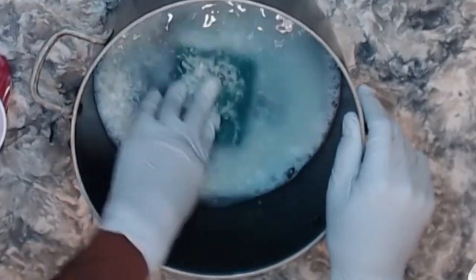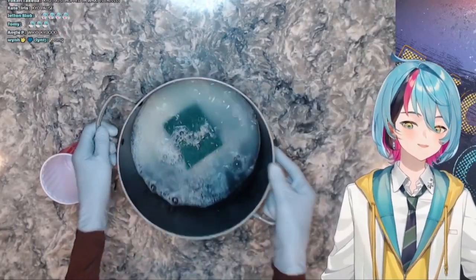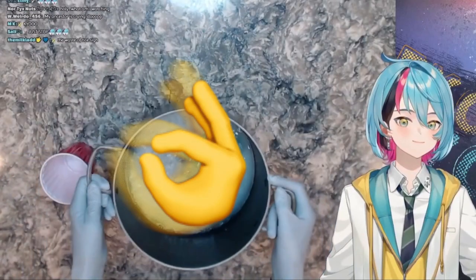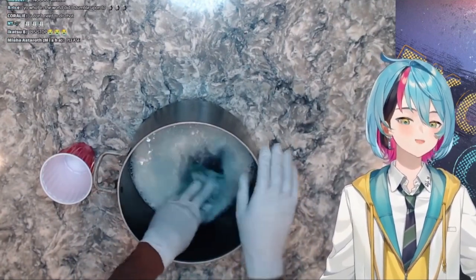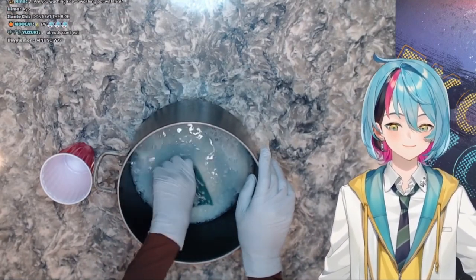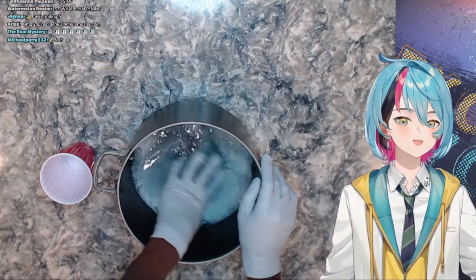You can see the bubbles from the soap are starting to rise into the rice — that's a good sign. When the bubbles are activated it means the rice is getting cleaner as we speak. Ignore the fact that it's sticking to the sponge; I got a cheap one.